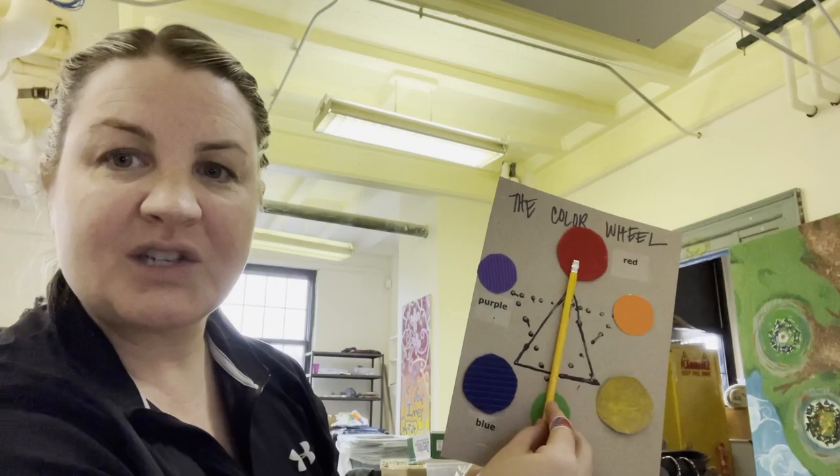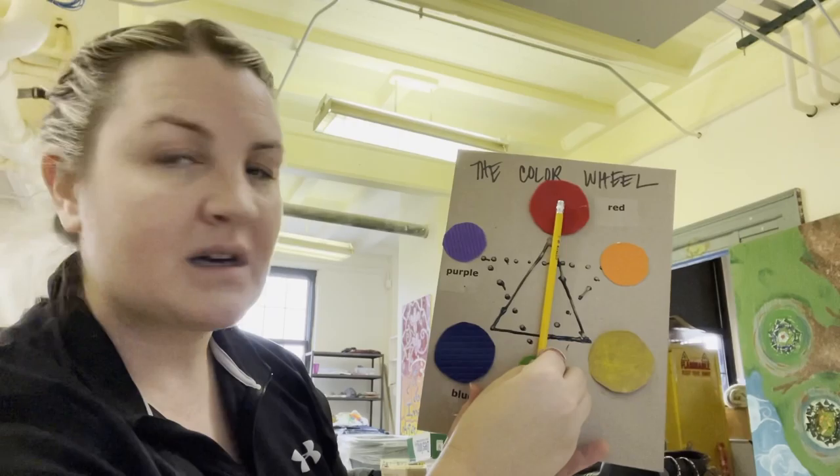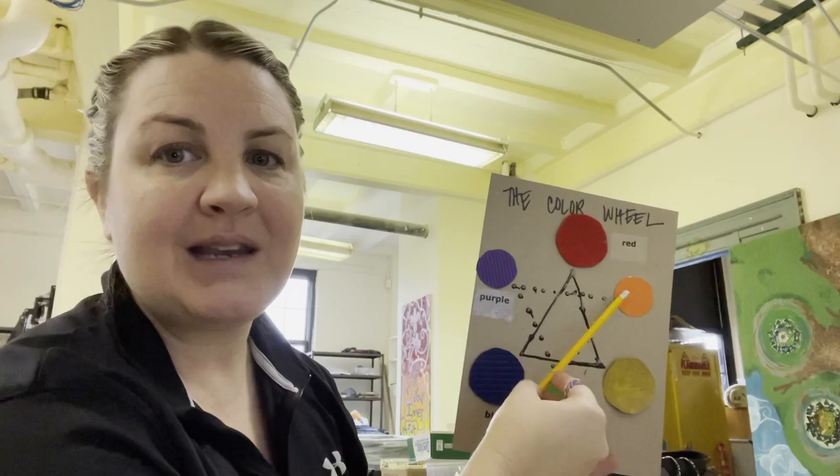If red reached its arm out to shake hands across the color wheel, it would reach green — so red and green are complementary colors, which is probably why Christmas uses those two colors. If purple reached its arm out all the way across, it would reach yellow — so yellow and purple are complementary. And if orange reaches its arm out all the way across, it's going to reach blue — so blue and orange are complementary colors.